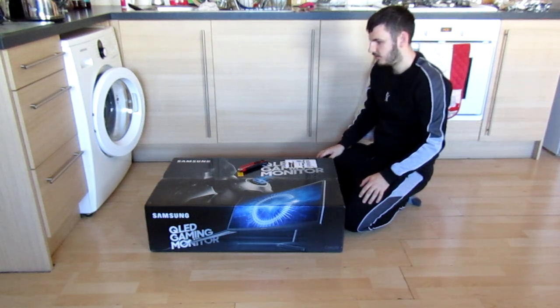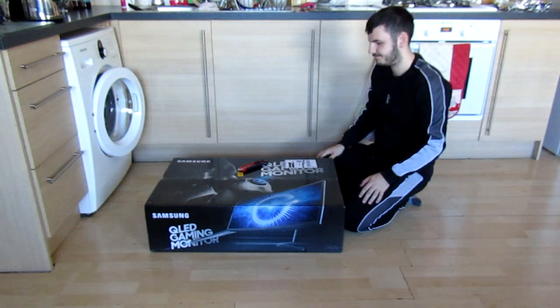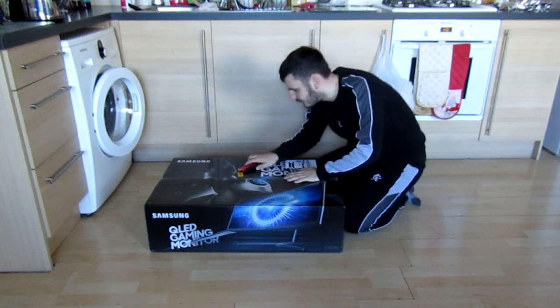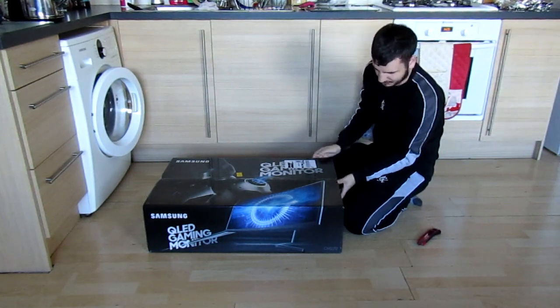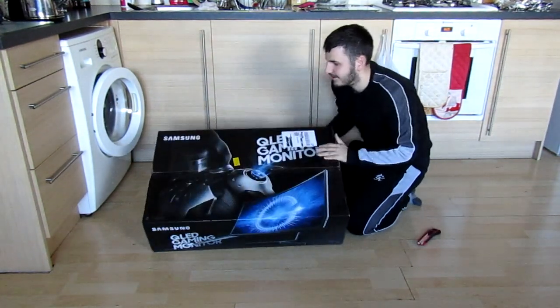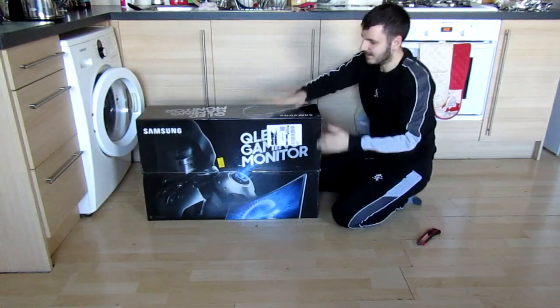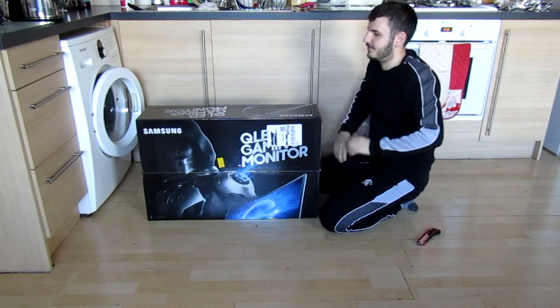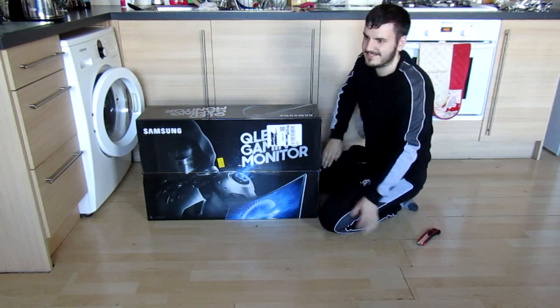Hi guys, Truck here. So this is the first unboxing video of two today. This is the QVF Game Master from Samsung, it's 32 inches, it's part of the CHG70 series. It retails at £534.